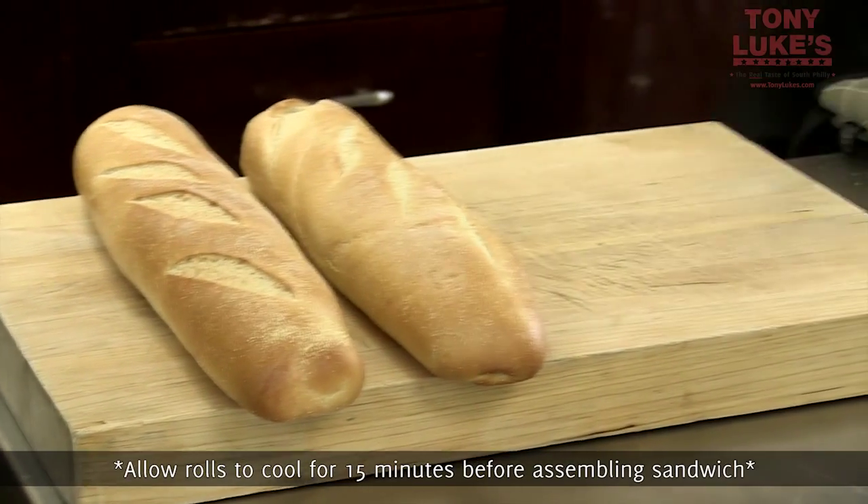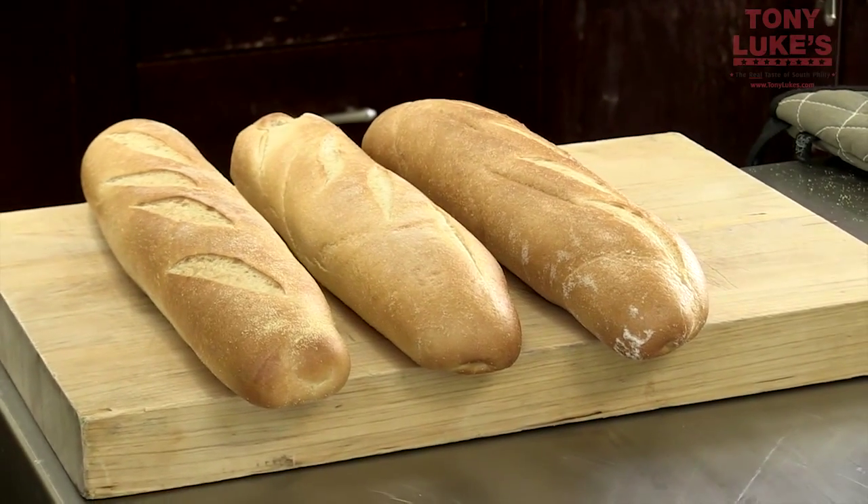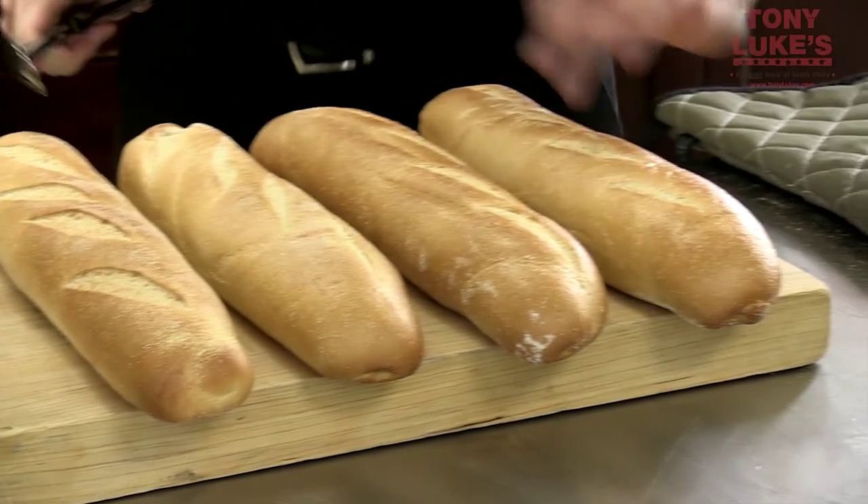Please be careful — they are going to be very, very hot when they come out of this oven. They'll have a little bit of a hard texture on the top.